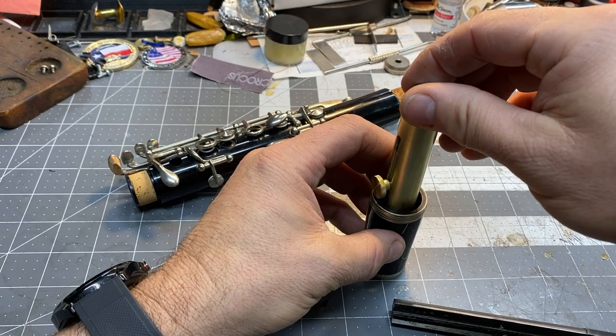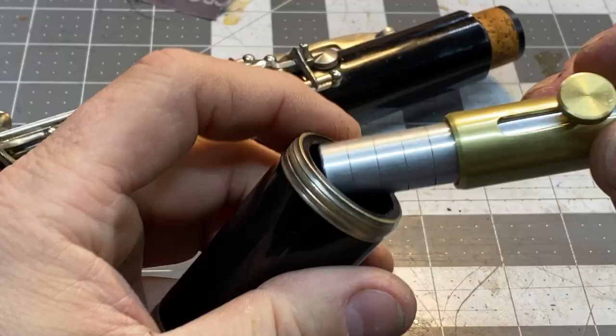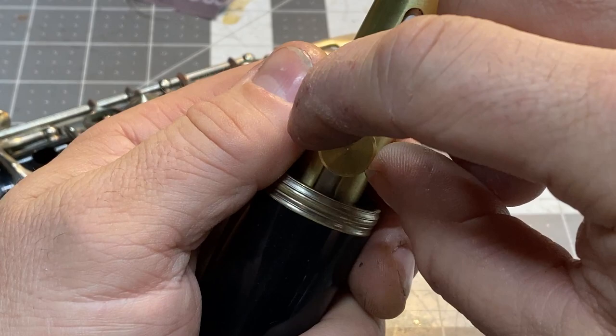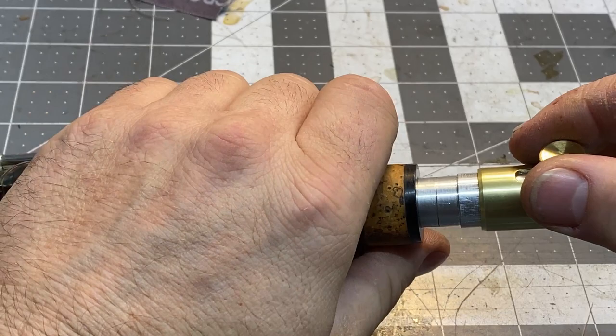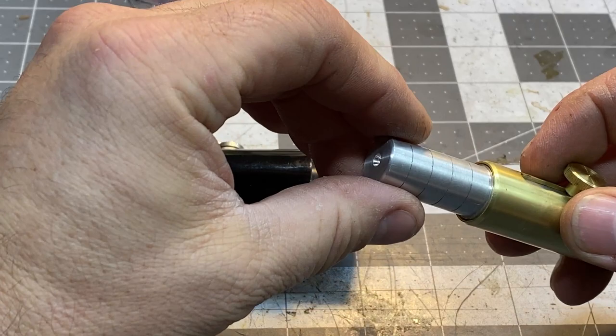Drop the brass piece in, let this go. Push the brass piece in, let this seat — let this drop till it seats, just seats under its own weight. Pull it out and check it. We're right there at the end. Now let's just check it against — push this down, let that seat. You want to go see it in the boroscope again? Let's check it out.